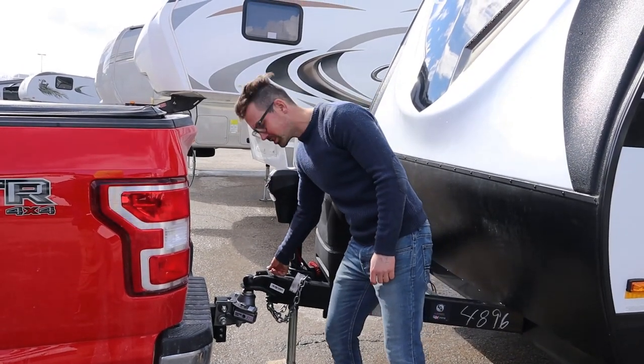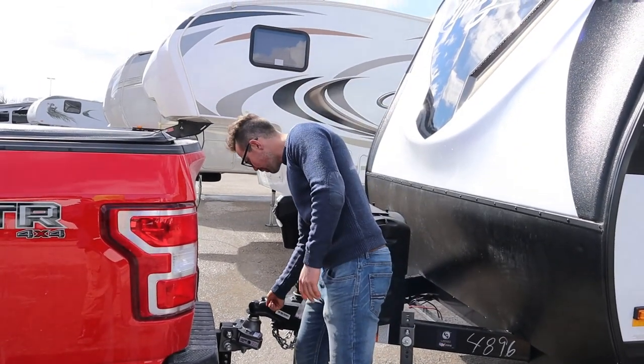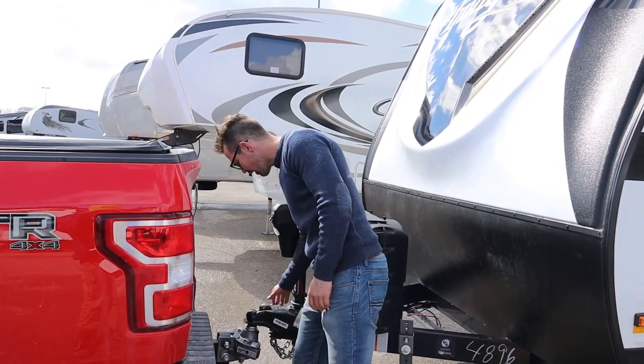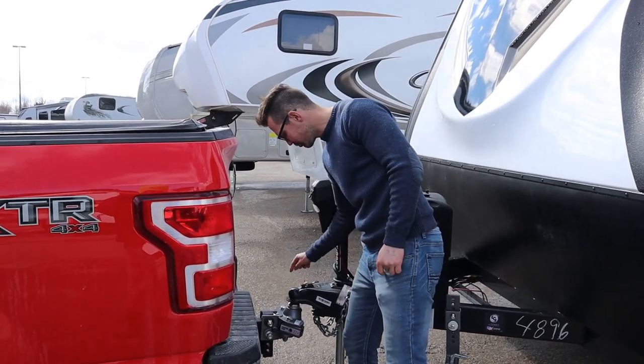Now I'm going to lock this in place. Right away I take my pin out and I put it through this coupler here. That doesn't let this unlock. That's your most important part of traveling — you always put your pin in right away.